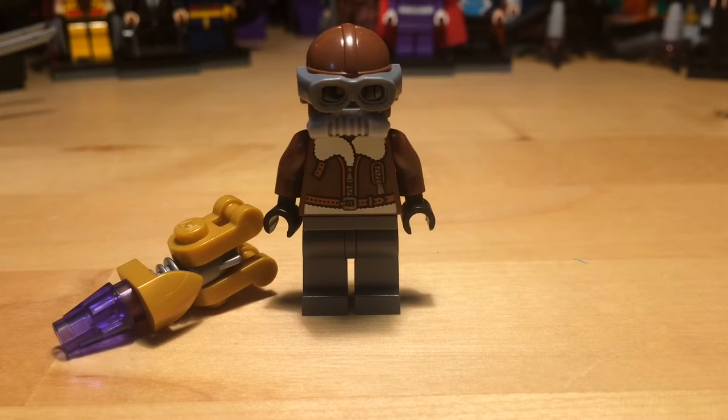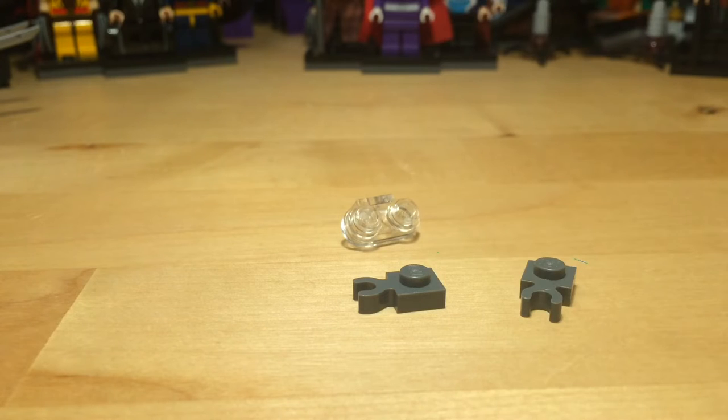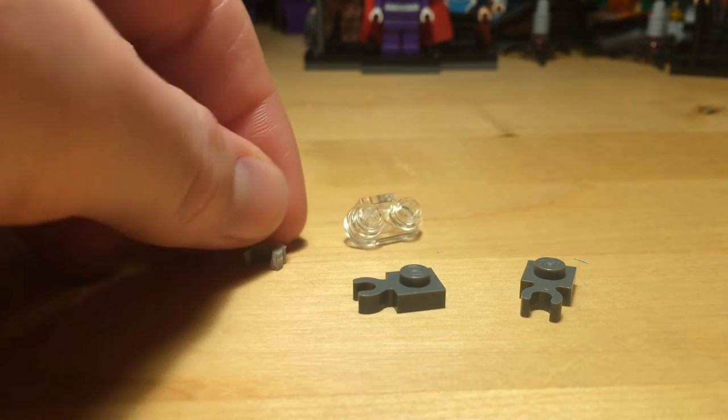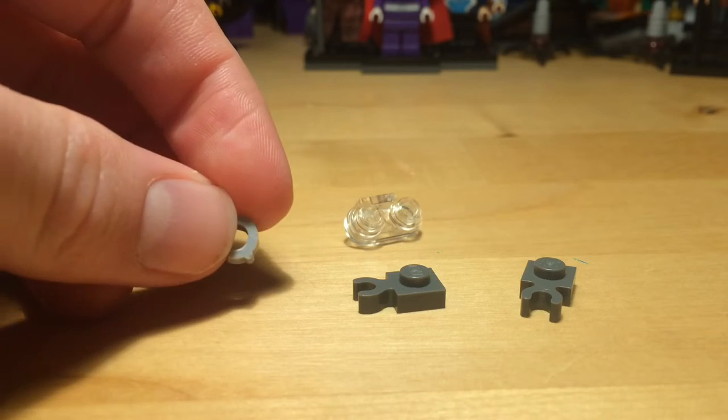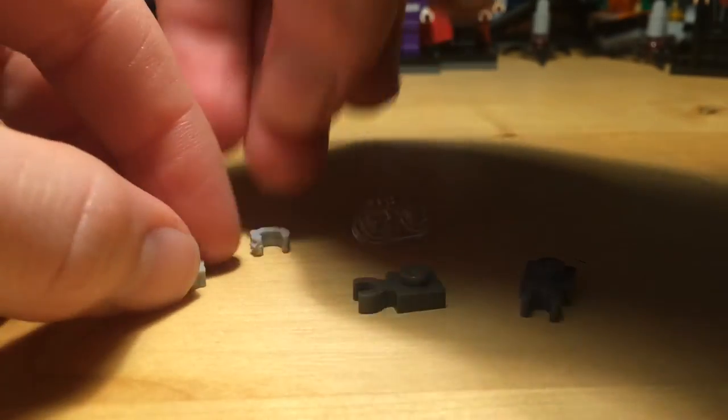Now to connect him into the suit you are going to need a few more pieces. You will need this 1x2 translucent neck bracket piece. You will also need two of these 1x1 modified clip pieces to go on his feet, and to bulk up his arms a little you will need to give him these handcuffed pieces that have had the chain cut off with a pair of scissors.